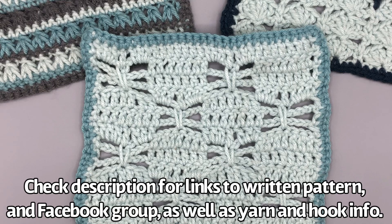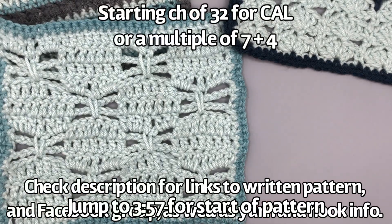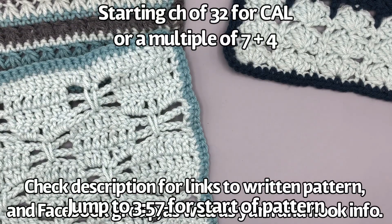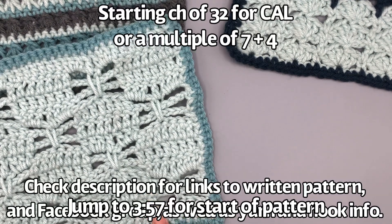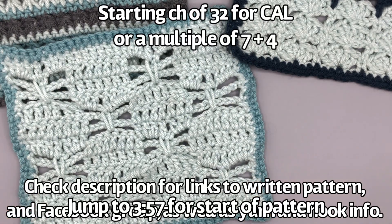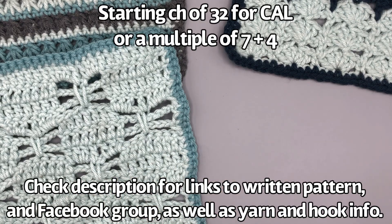For this stitch I normally like to show a few samples, so let me show you those quickly. If you're doing the crochet-along with us you're going to want to start with a starting chain of 32. If you're making this in a different size, you need a starting chain that is a multiple of seven plus four — each checker is seven stitches wide, then two extra for the border plus two for the turning chain. I do recommend doing at least 18.